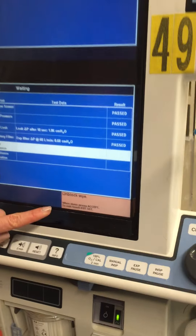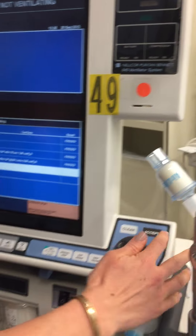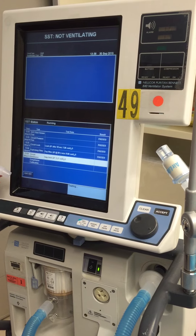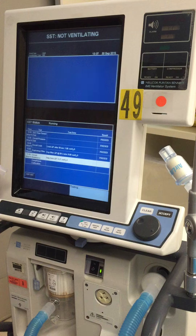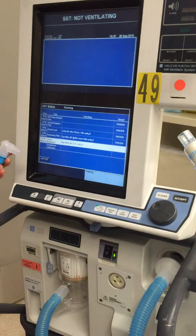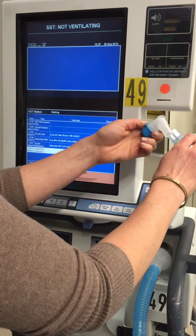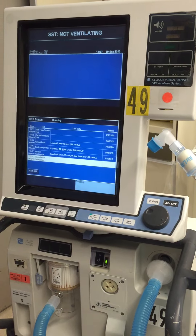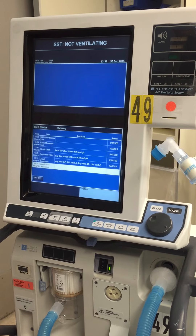Now it says unblock the Y, so we're going to take this off again and press accept. It sounds like it's going to explode, but it doesn't. And it says block the Y again, so I just put that back on and press accept. And we're almost done with the test.